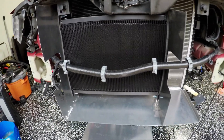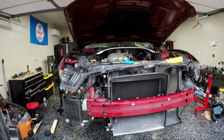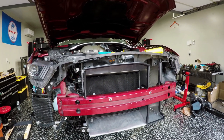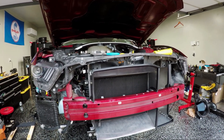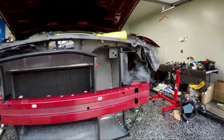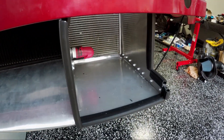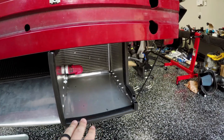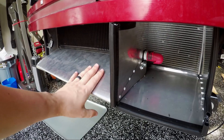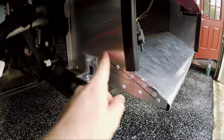Alright guys, I kind of went crazy and just ended up finishing it all at once — I apologize for that, but I got in the groove and just couldn't stop myself from continuing. Let's take a look at how it ended up turning out. It turned out pretty good — I'm pretty happy with it, considering I don't know how to weld and this is my first time attacking something like this. I started with this one, riveted it in on this side as well as over here.